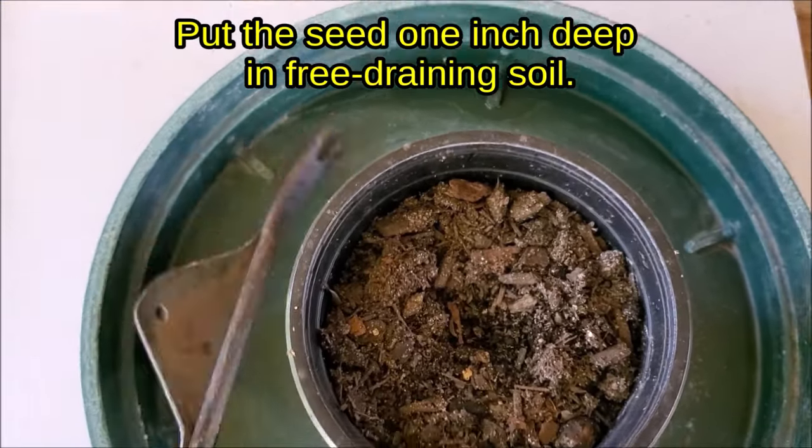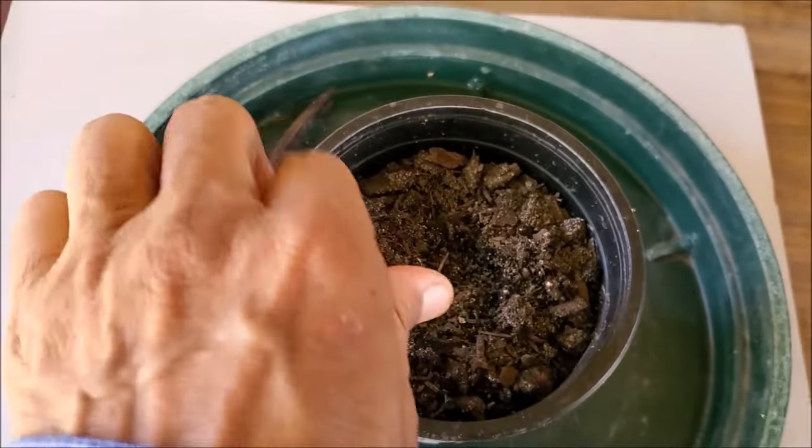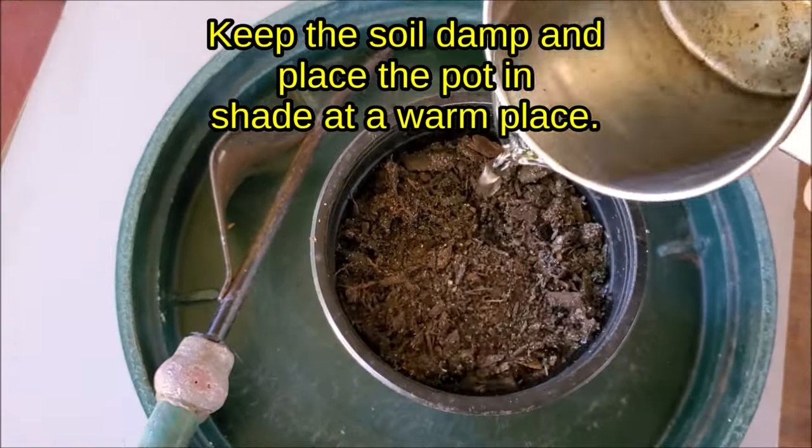Put the seed 1 inch deep in free-draining soil. Place in shade and keep the soil damp.